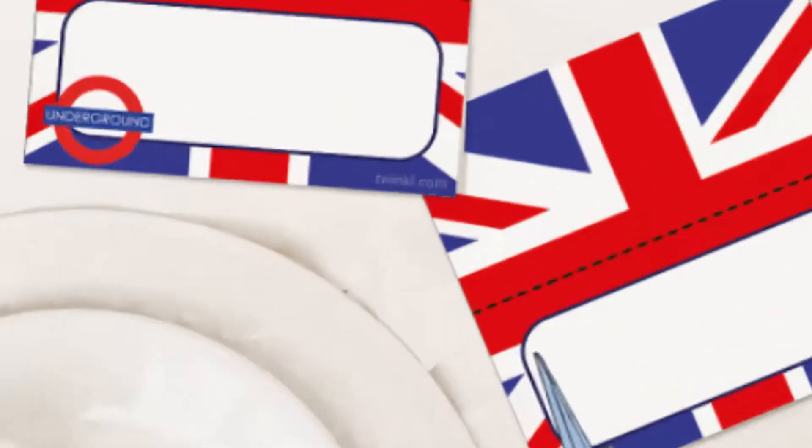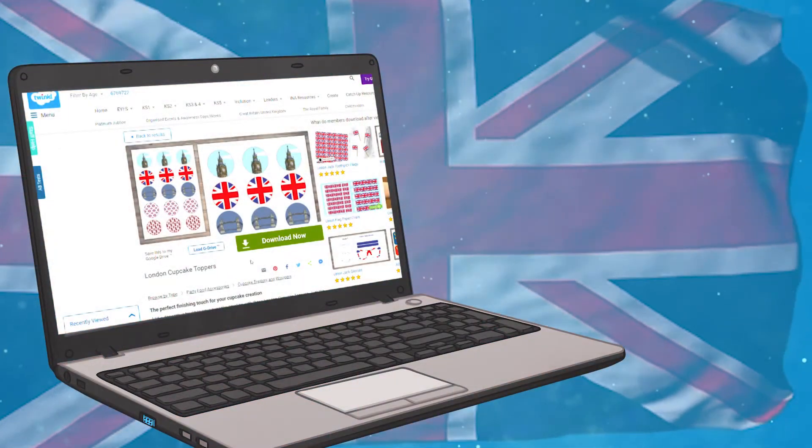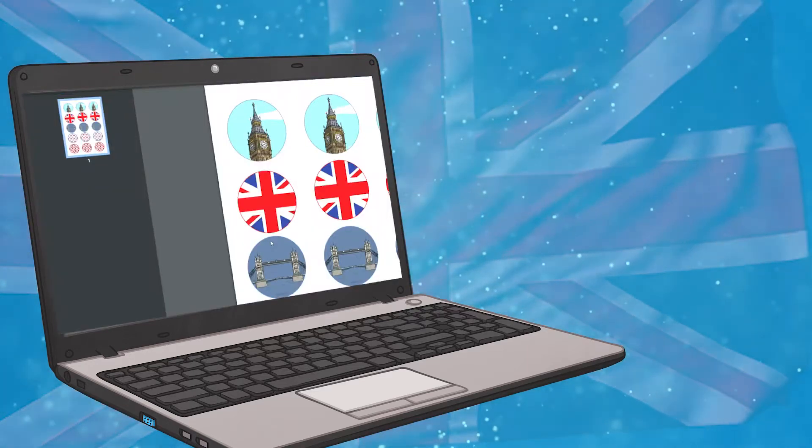These resources are perfect to improve any party atmosphere and you can access them by simply clicking download and printing them off to decorate your home, garden or classroom.